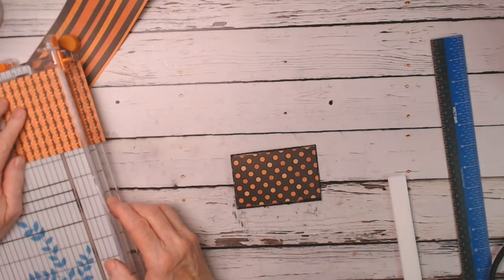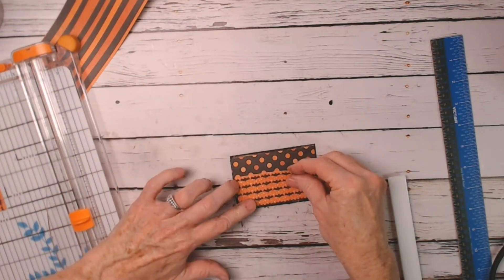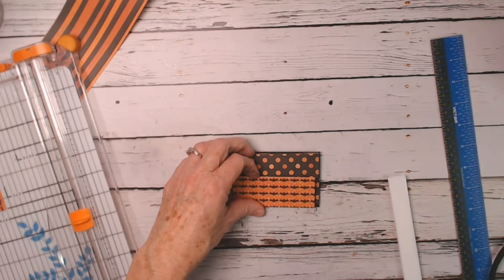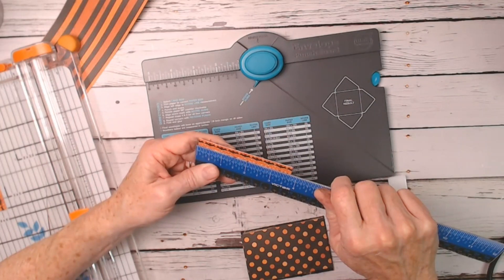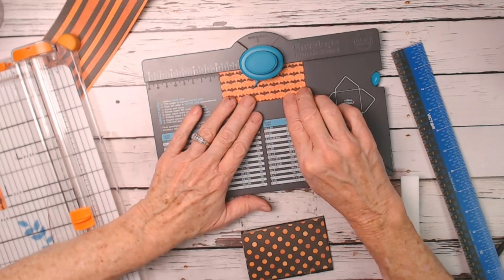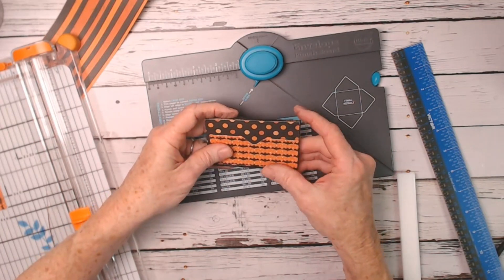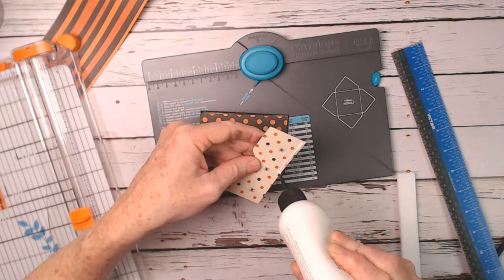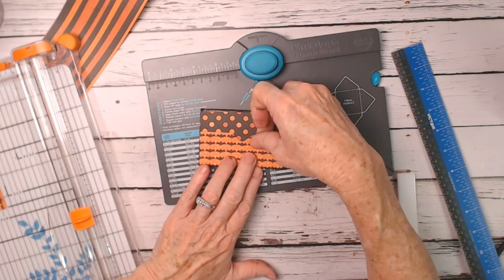I'm going to cut this down — the width is okay, I'll make it about an inch and a half. I want to notch it, so I'm going to use my envelope punch. This piece is three and three-quarters so one and a half — just eyeballing the center. This is where your gift card will go. I put it here and glue it on the bottom side. This is some Authentique Twilight paper I've had in my stash for a while — I had quite a bit of it so I'm using it.